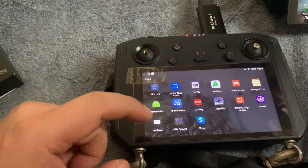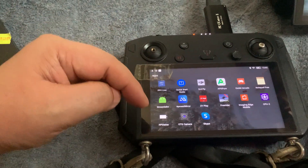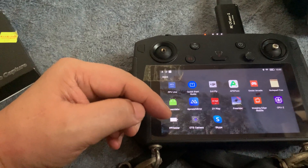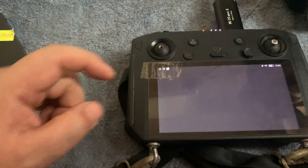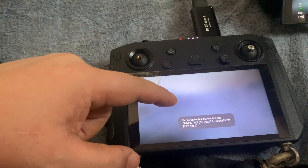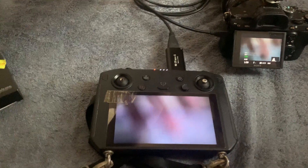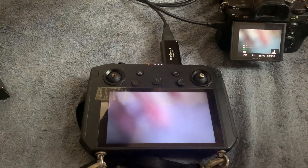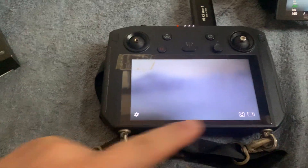I'll put a link in the description, but you can obtain these from apkpure.com. FPV Viewer does standard definition, which is a 4:3 aspect ratio, and OTG Camera does HD. As you tap in, it tells you it's connected and it seems to be showing the camera output. Latency is quite acceptable.